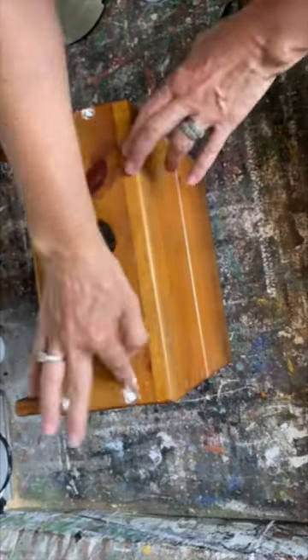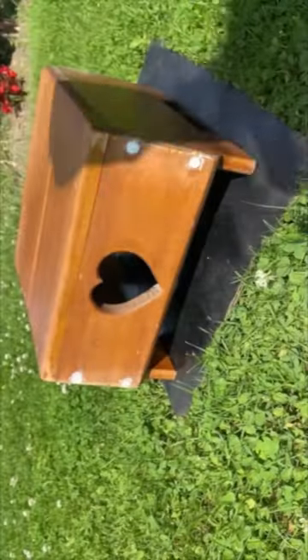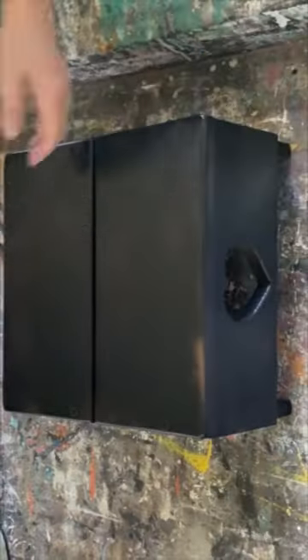Today we're going to upcycle this thrift store stool. It's really dated with that heart, but I'm gonna embrace it and give it a little bit of a farmhouse twist.